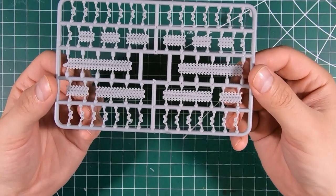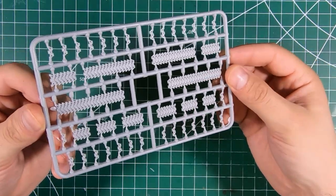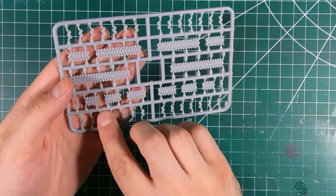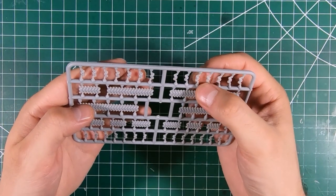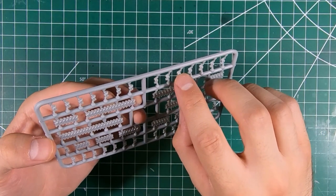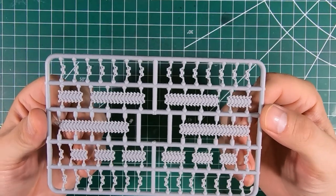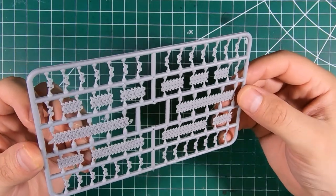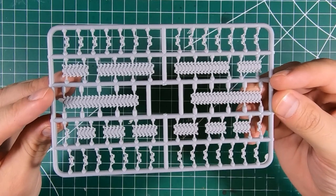Next we've got our tracks — link-and-length style. A little bit of flash on this one but not anywhere super important, at least not covering all of our individual links. Looks like we've got a little bit of a sink mark in the middle of each one of the rubber pads, but not on the major runs, so it wouldn't be hard to fill that in with a little bit of putty, some sprue goo, or as armor modelers are apt to do, just slap some mud on it. Very clean, very sharp — those look like they should go together just fine. Very nice for 1/72nd scale.